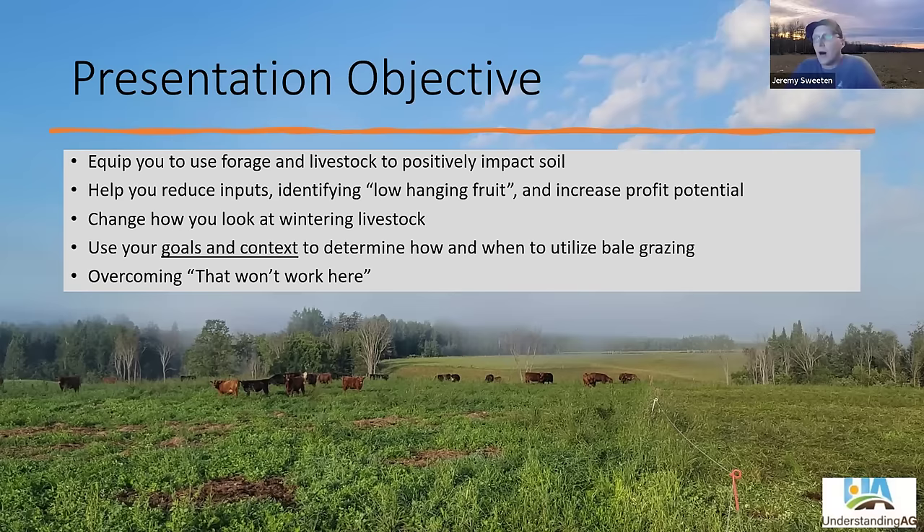I really want to encourage folks to overcome the statement I hear so often: 'Well, that won't work here.' Through explaining and helping you evaluate your context, I hope this will give you some different views on how to do this.